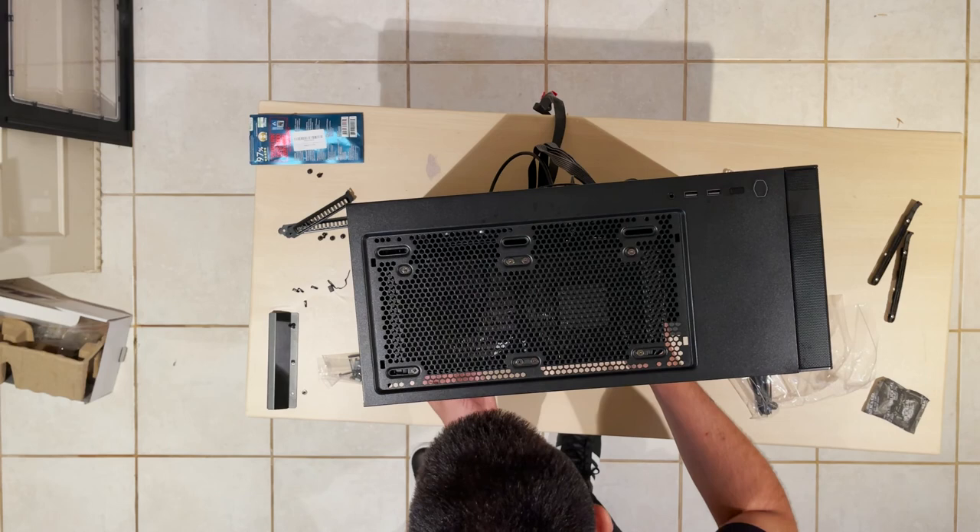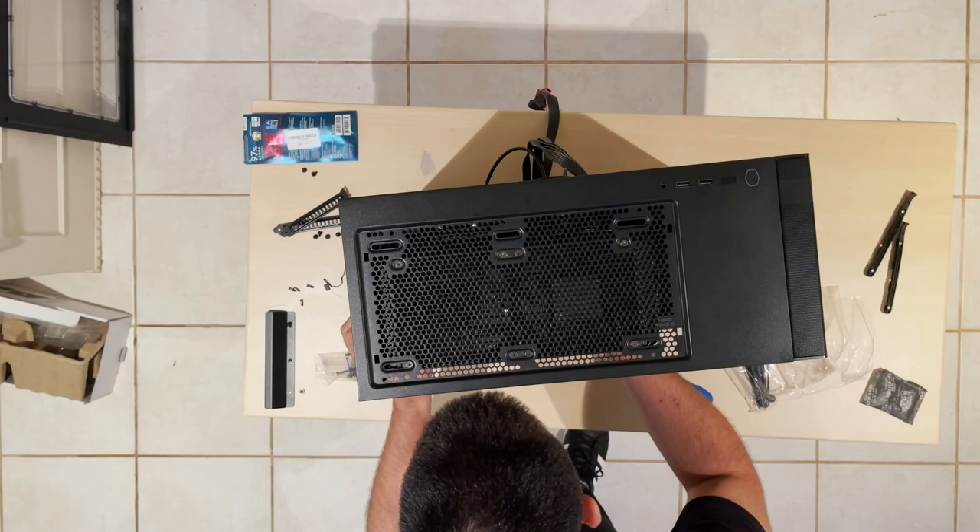For the GPU installation, when you're connecting it to the PCIe slot on the mainboard you'll hear a click to make sure it's secured. Then screw it to the case for extra support.